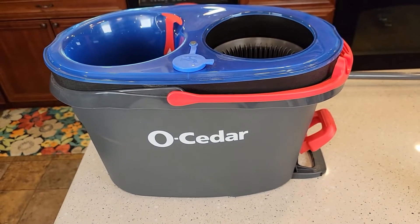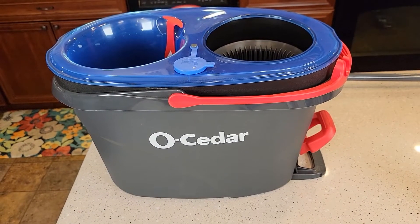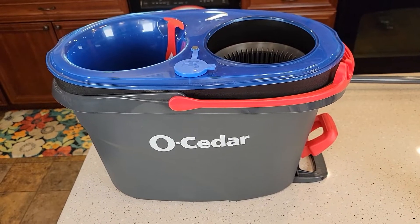Hello everyone, this is Just a Dad. Today I'm going to do a review on this O-Cedar Easy Ring Rinse Clean Spin Mop System.